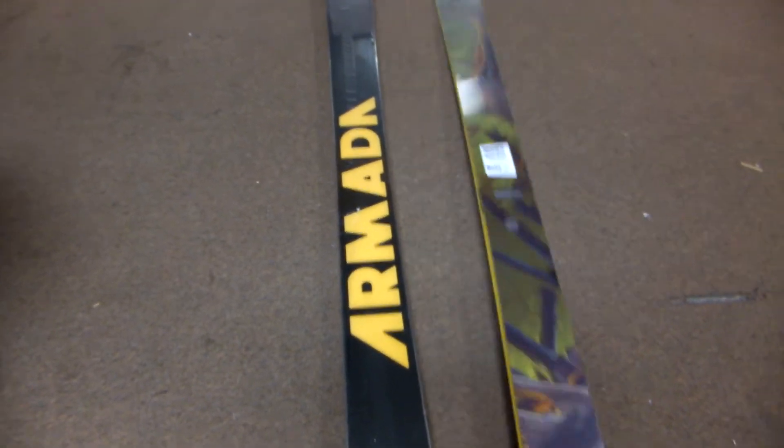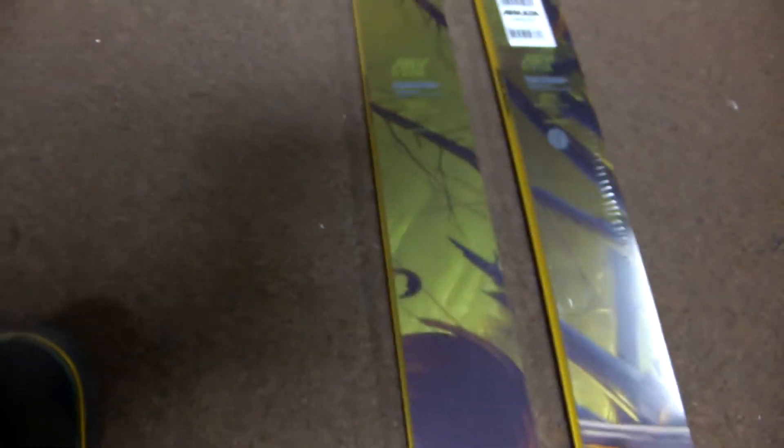It has a 50-50 base — a perfect combination of speed and durability for that skier who wants it all. It has a laminate matrix of fiberglass that runs all throughout the skis to keep that pop and to keep that ski together.